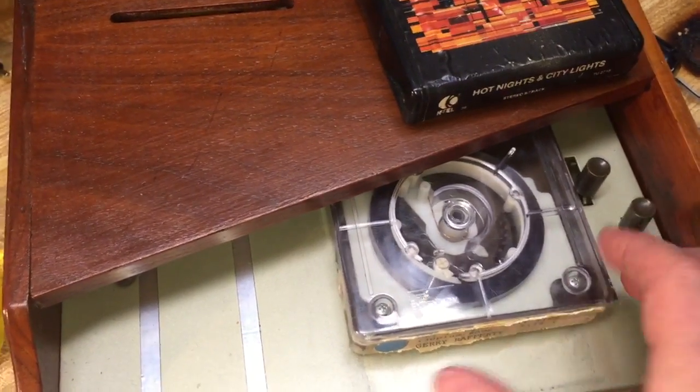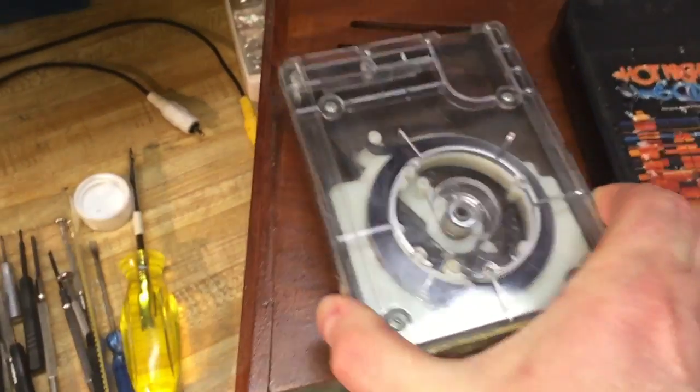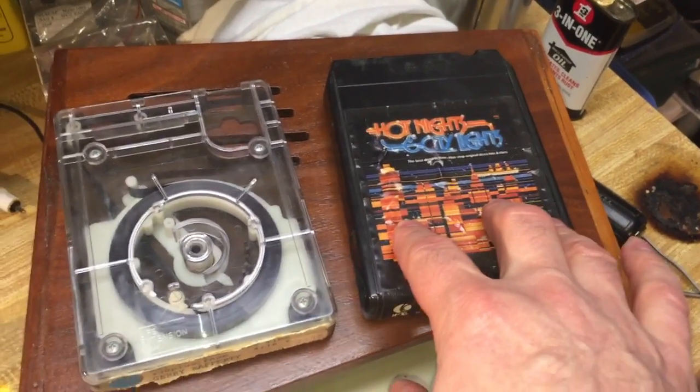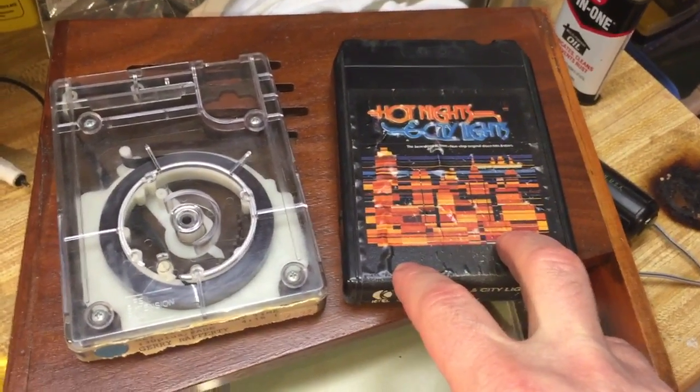You can find 4-track cartridges online — everything like Beatles and music that came out in the 60s and early 70s on this format. And of course, 8-track took us all the way into the late 80s because of the Columbia House Music Club.